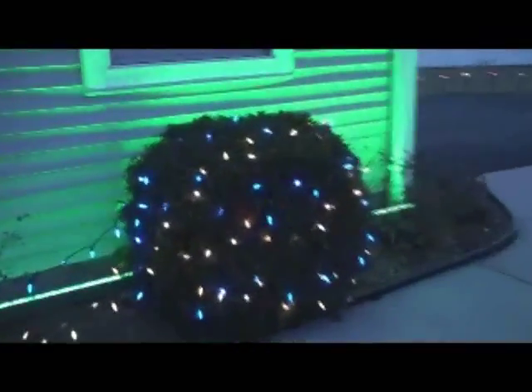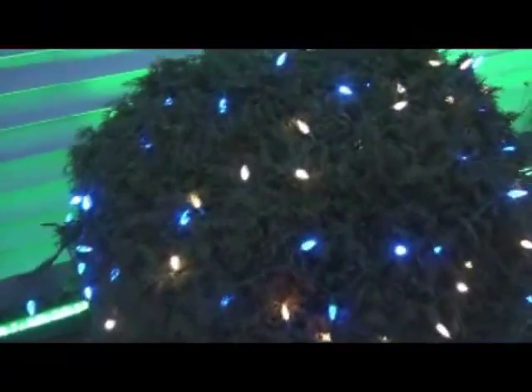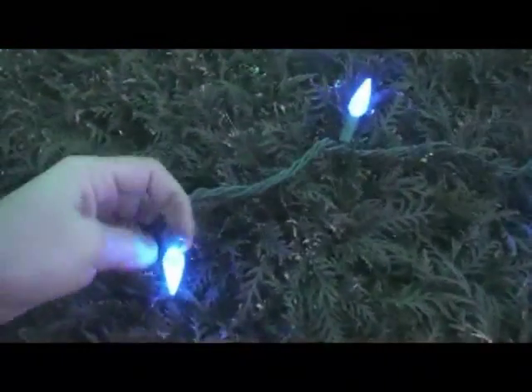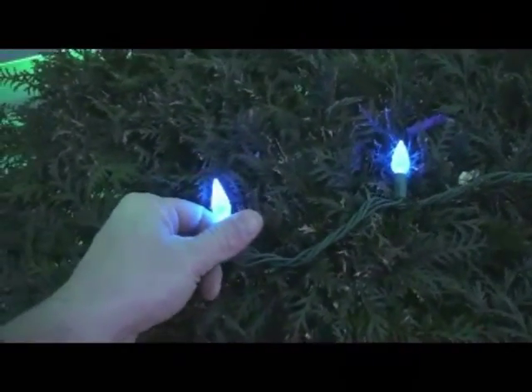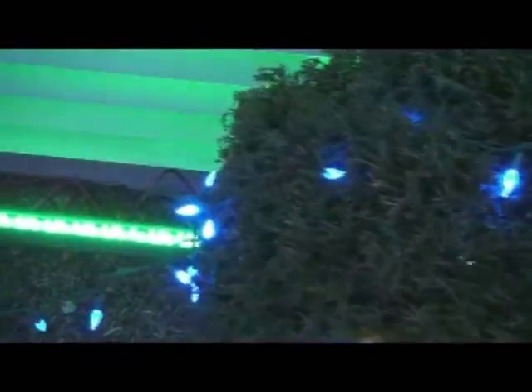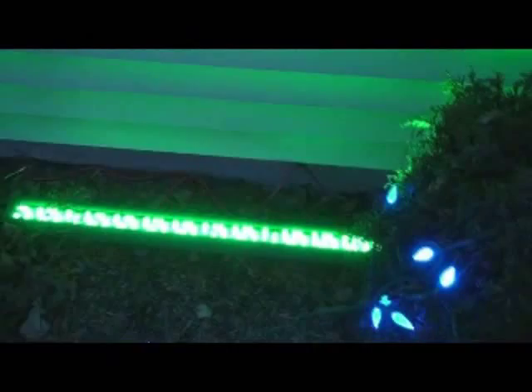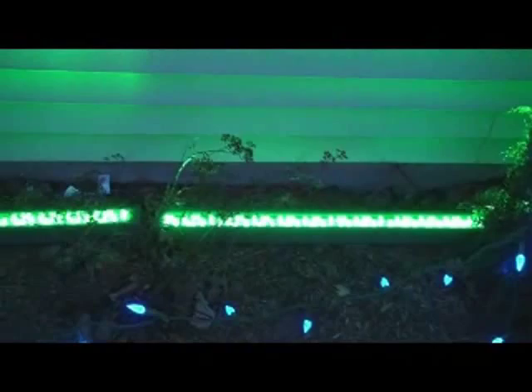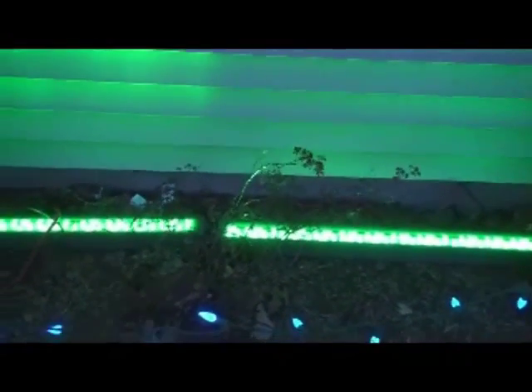Over here you'll notice some C6 bulbs in a warm white variety — fairly bright. And these are blue, which are also fairly bright. Now you might be asking what those green lights are down here — these are some of the color-changing wall-washing lights that we sell. These will make a very unique effect at night. Right now I just have them set on a steady green and a steady red for the front of the house, because it makes a very nice effect.